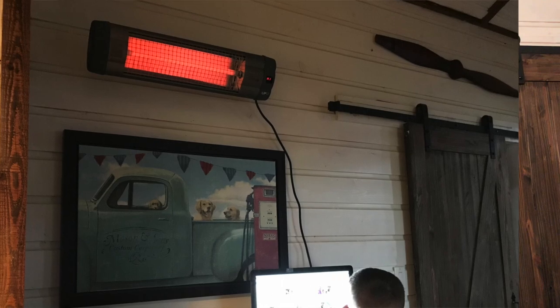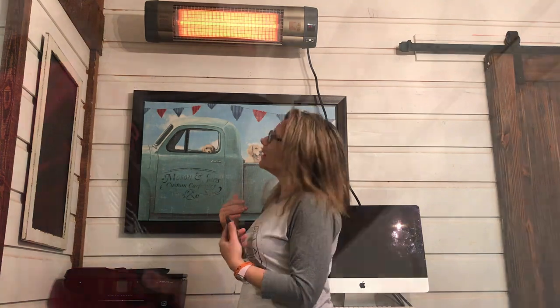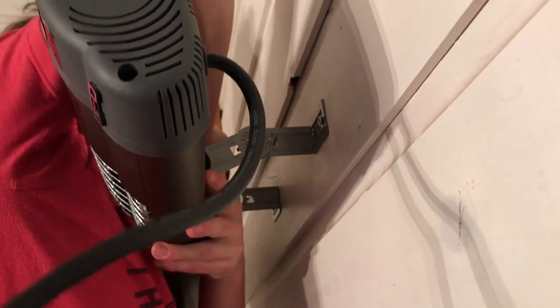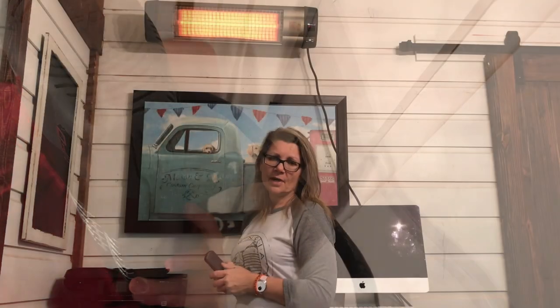Overall I love it — it heats up this area perfectly. It doesn't heat up my computer, so I don't feel any excess heat on it. All I feel right now is a very cozy glow of heat coming down upon me. You can also adjust the brackets in the back so if you wanted to tilt it down a little bit more so it's pointing directly down, that's very easy to do.